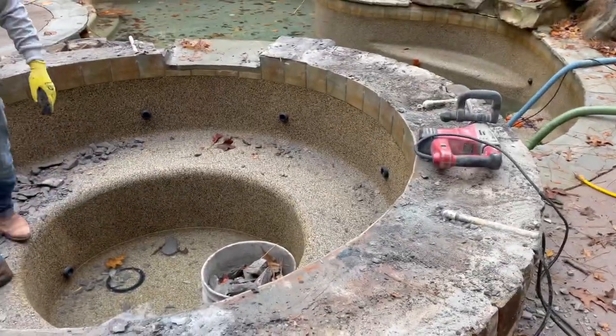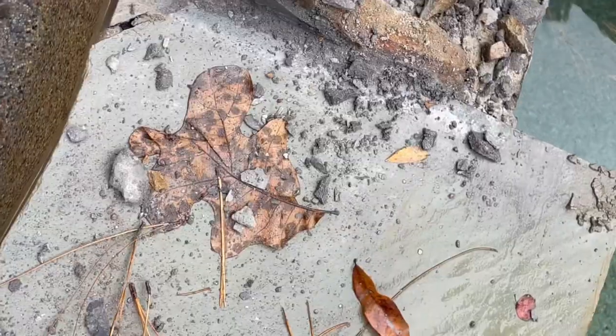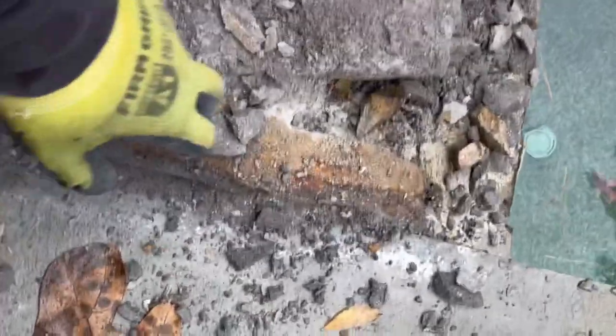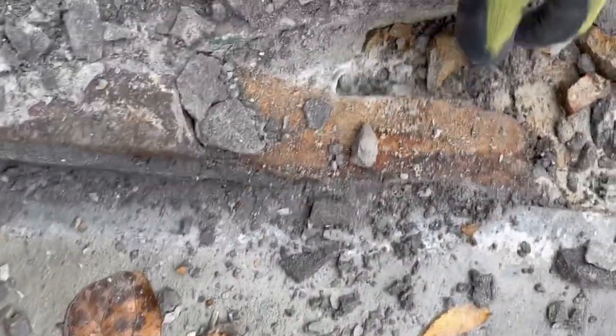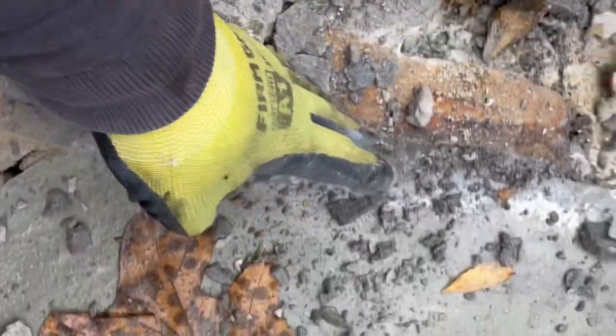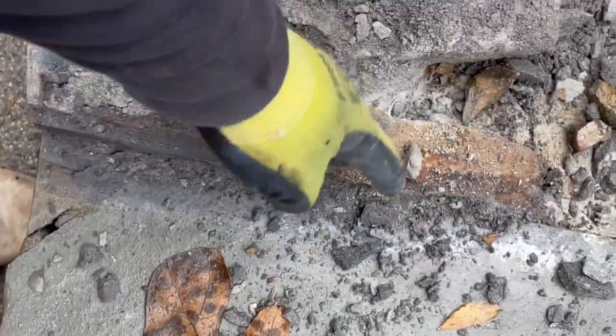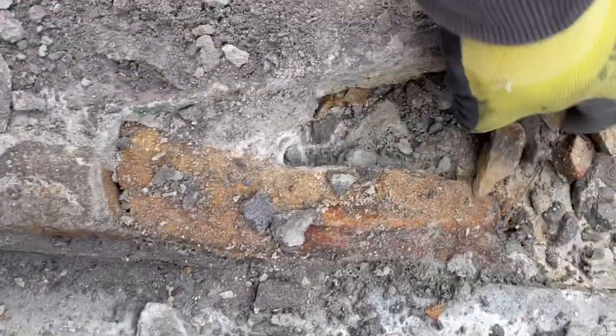We put the screw in. They were saying that they had a lot of problems with this screw lately — and that's the reason why. They were bonding stuff right here, so they made it smaller, but not in the proper way. You can see they put some stacks on it to fill in the void here, and some loose materials.